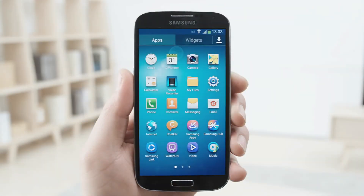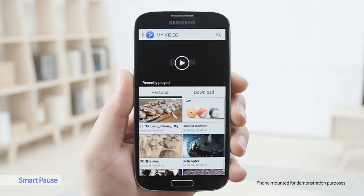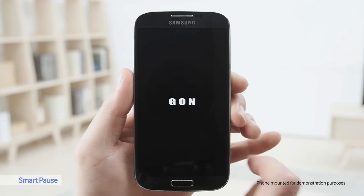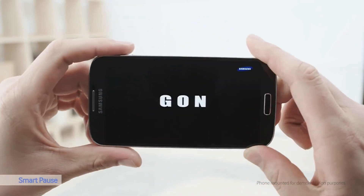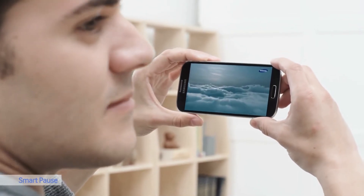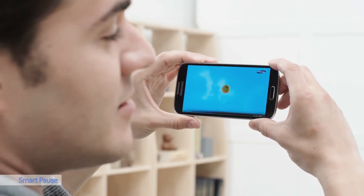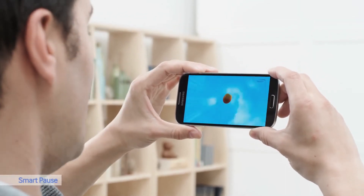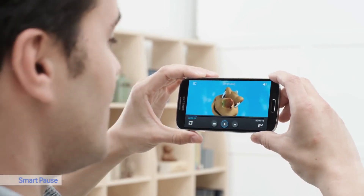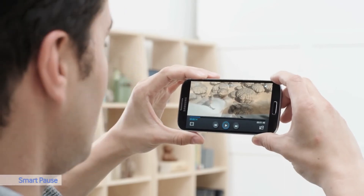Now I'll show you how SmartPause works. It's a cool feature that lets you easily control the screen by where you look. As you can see, the video stops playing when I look away, and then it keeps playing. Pause. Play. Pause. Play.